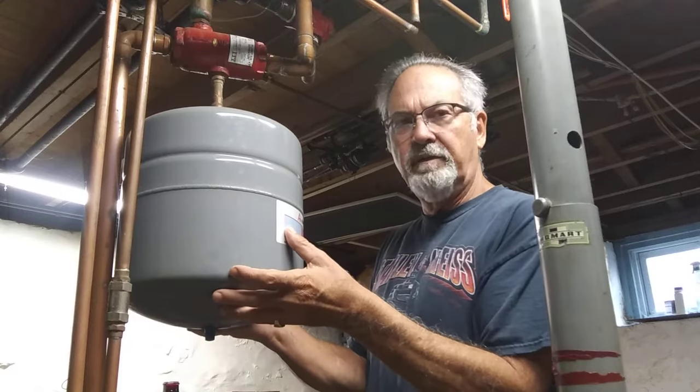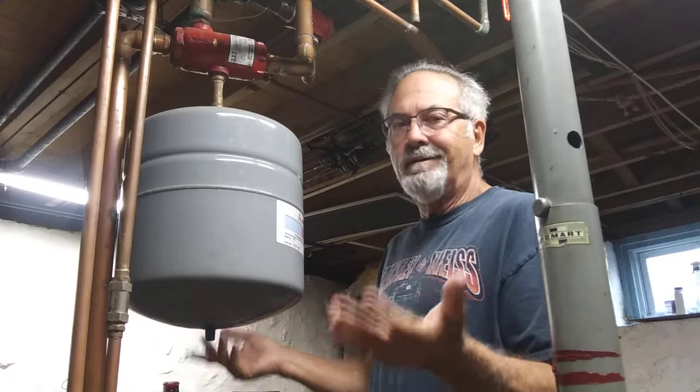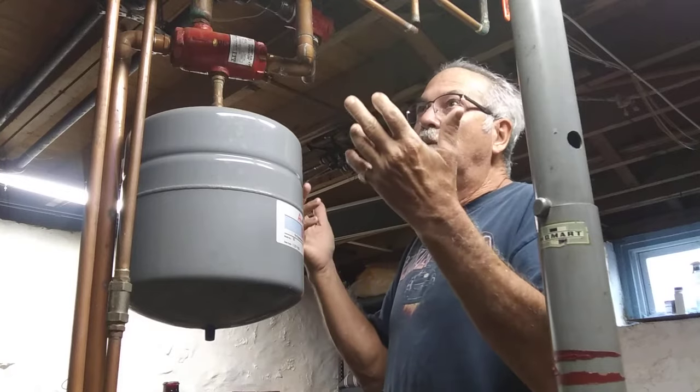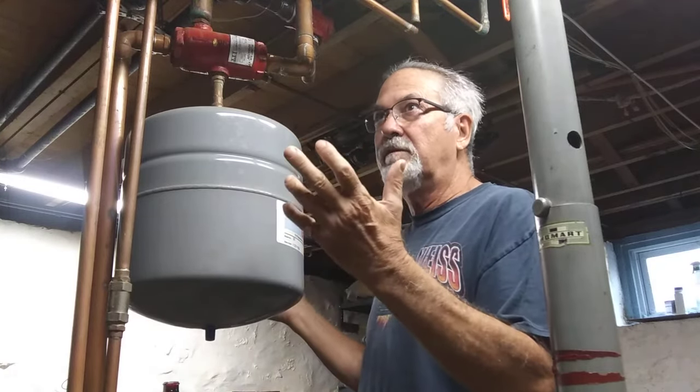I thought this can't be that tough. So I went online and found the expansion tank and it was like $48, $49 — it was pretty cheap. I thought, what the hell, all you got to do is unbolt this thing, put the new one up and it should be good to go.